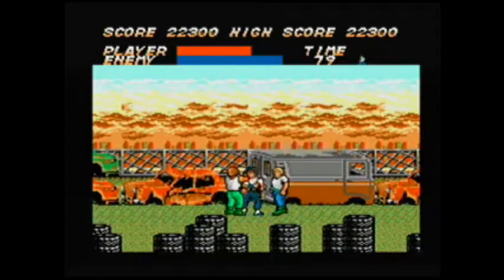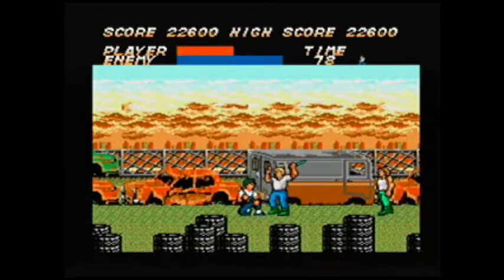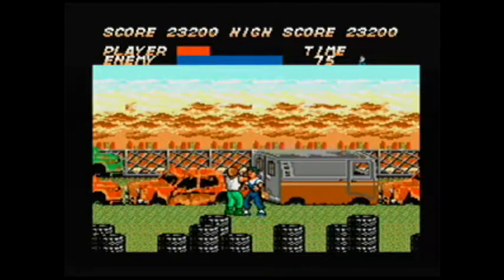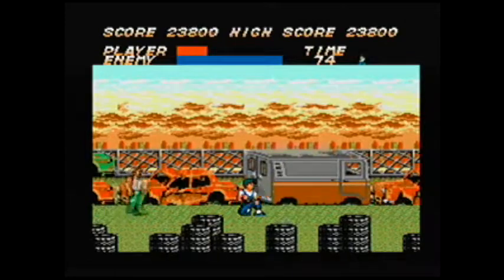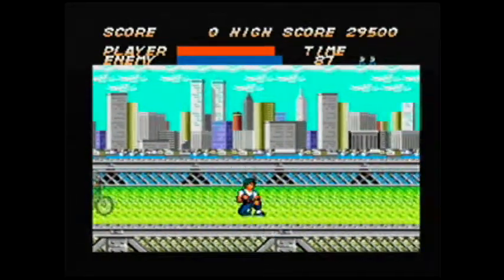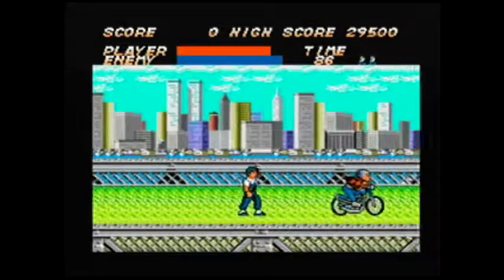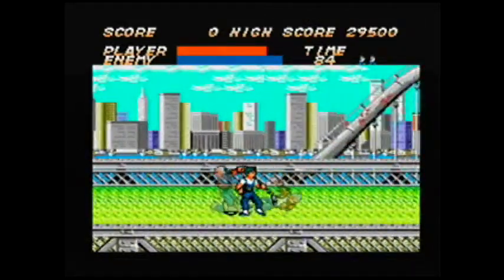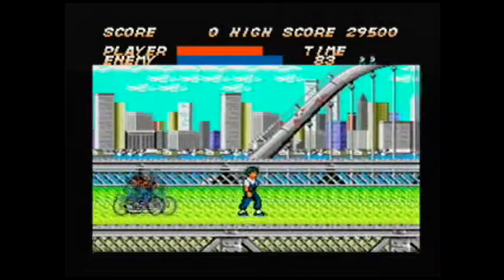This is Vigilante for the Sega Master System, released in 1988 — it's a clone of Double Dragon. In 1988 it definitely could have been much better, especially compared to other beat-em-ups at that time. We're a couple of years away from Final Fight, and I'm definitely not impressed. I'll be honest, I didn't know much about this, but I'm a Sega Master System guy and I like my system.